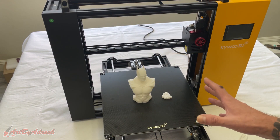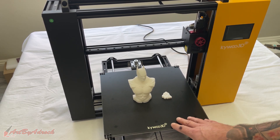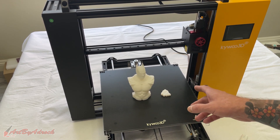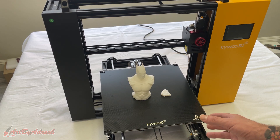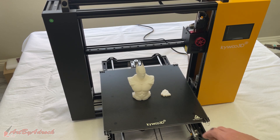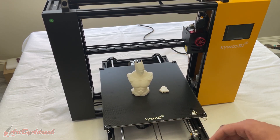Let me talk about a few things I really like about this machine. First and biggest: this machine is really quiet while it's printing. The only thing I heard was the fan going, and sitting in the other room I could barely even hear that it was printing. Big bonus. I also like that it has the double Z and double Y axis polished bars, which give it a more accurate print, keep it more stable, and you'll have less wobble.